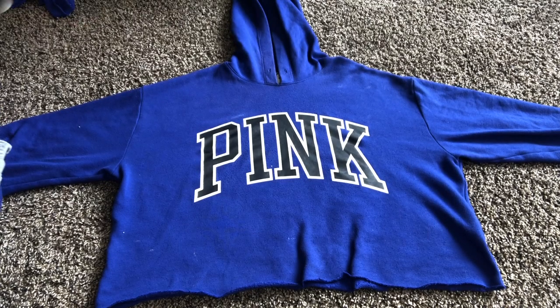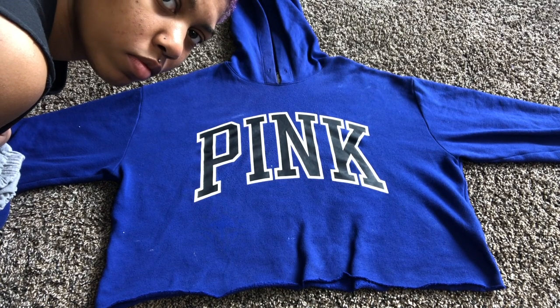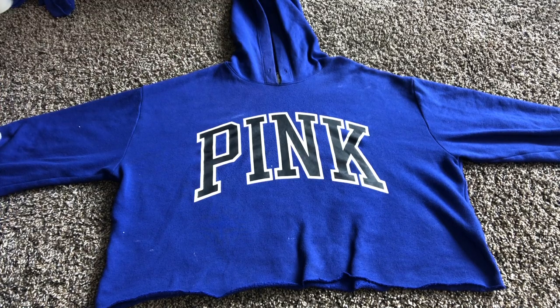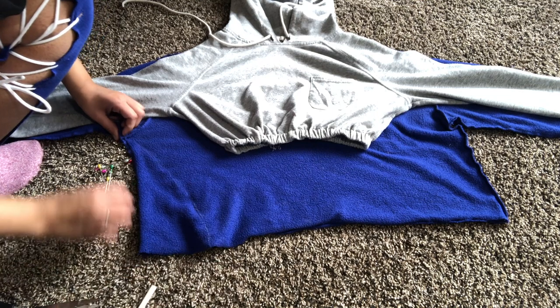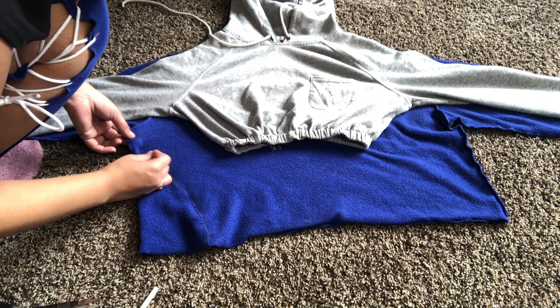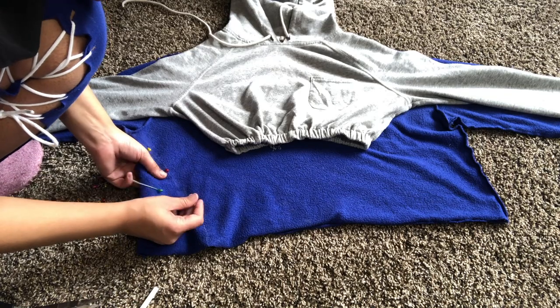This is what it should look like after you lace it up. Now we're moving on to the shirt — that's just me looking in the camera making sure it's recording. I'm going to be marking where I want to take this hoodie in because it's way too baggy. I'm using the hoodie I made in my last video as a stencil.